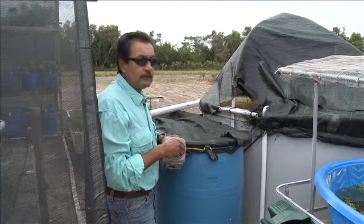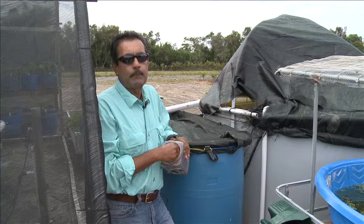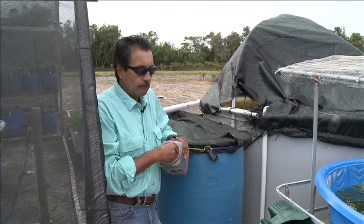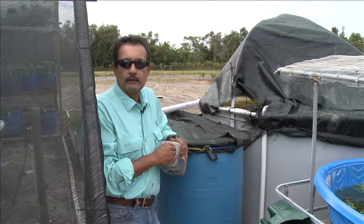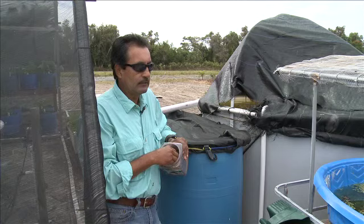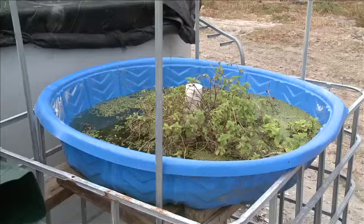I have 36 tilapia right now. This is the beginning of the project — each of them is about a pound and a quarter to a pound and a half on average, some two pounds or more. I feed them twice a day. Sometimes I feed moringa, especially on weekends when nobody's here. I throw a couple branches of moringa, and when I get back on Monday it's completely clean — they eat it right down to the stick.